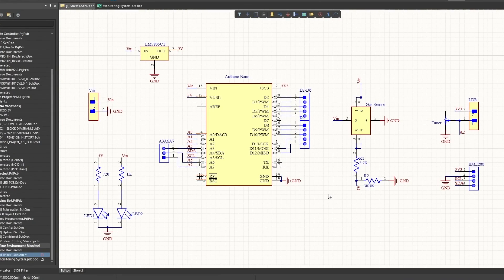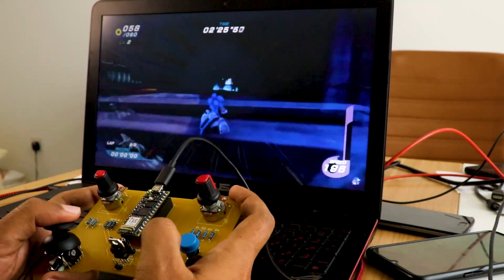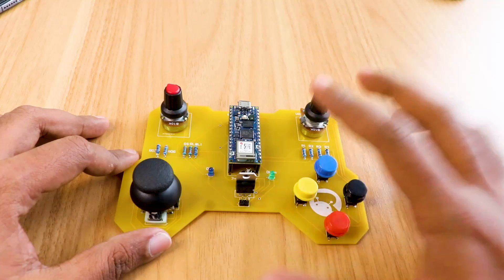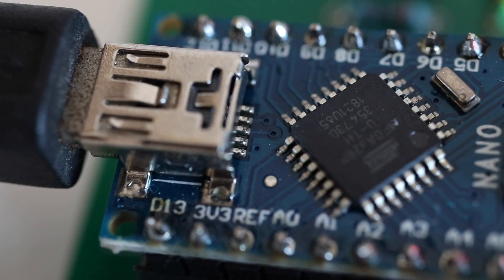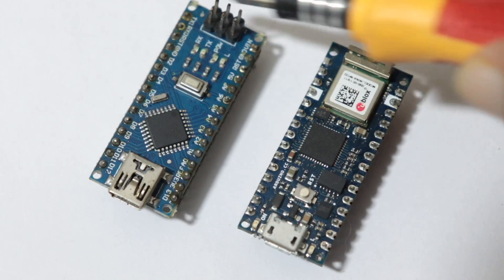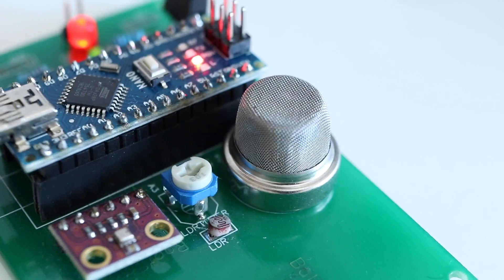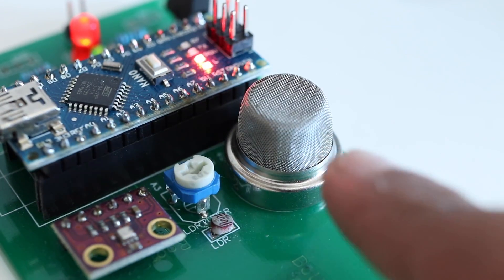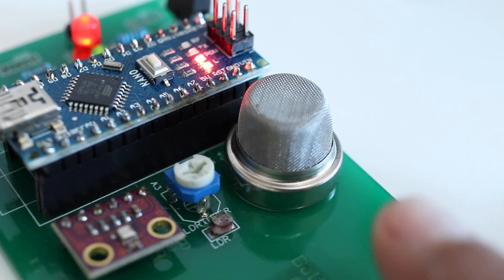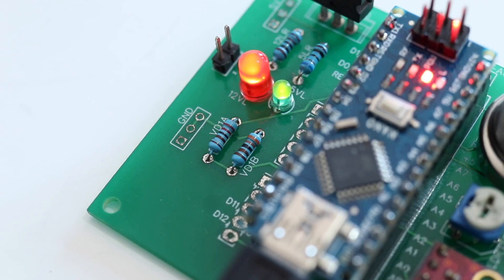I'll be sharing everything to make this yourself — I will explain the circuit, explain the code, and as a bonus I will be sharing some really useful tips that can make your DIY life a lot easier. We only need some cheap components for this project. First we need an Arduino Nano, which will be the brain of the project, and then we need a gas sensor — in this case the MQ2 sensor — which will detect the LPG concentration in the air.